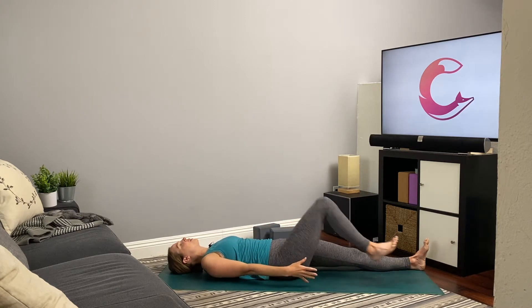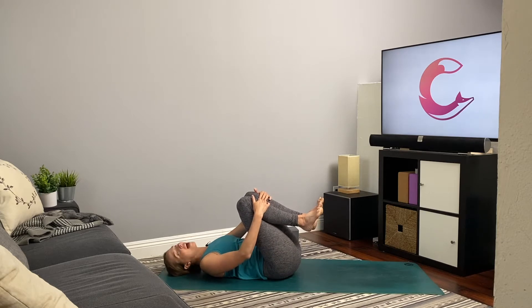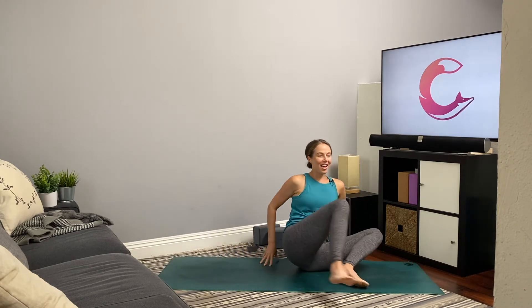Draw both knees in towards the chest, hands to shins. You might turn to one side and gently press on up, or roll up a couple times to massage the spine. When you're ready, come on up into Sukhasana, crossing at the shins, pressing through the sit bones, sitting nice and tall, shoulders away from ears.